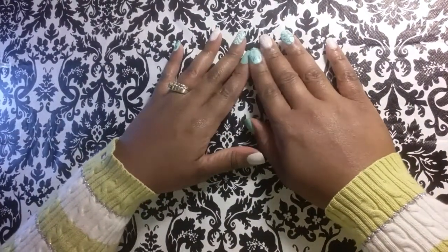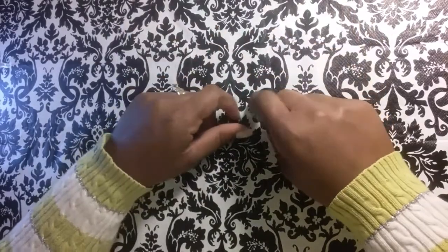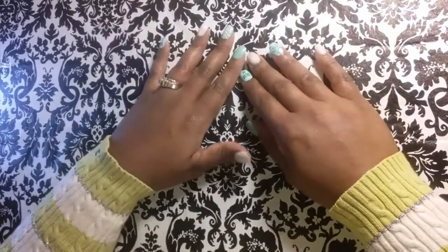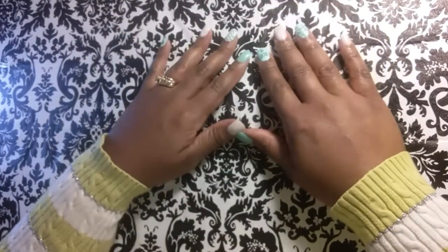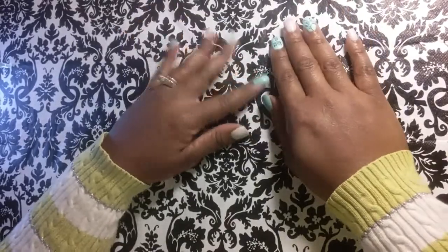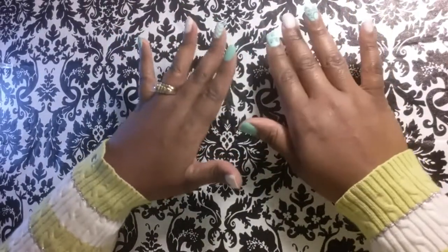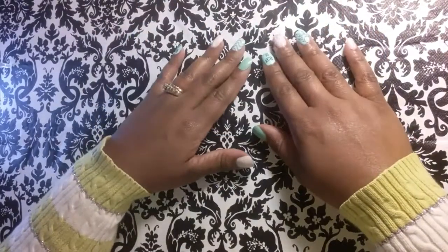Hey guys, Niecy here back with another video. Today I wanted to share with you guys how I apply my stickles, glitter glue, Wink of Stella, and so forth to a coloring page. And we may do a little background work — I'm not quite sure. We'll just get into it and see what happens.